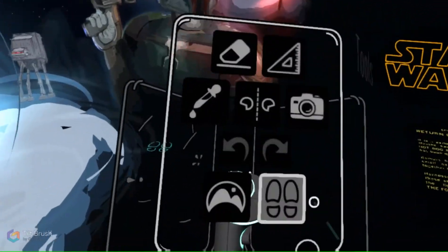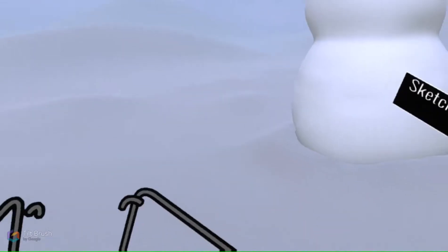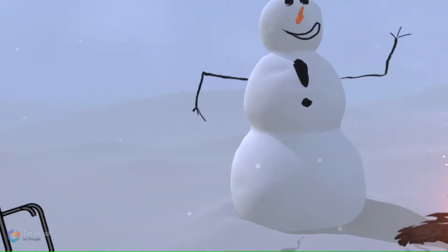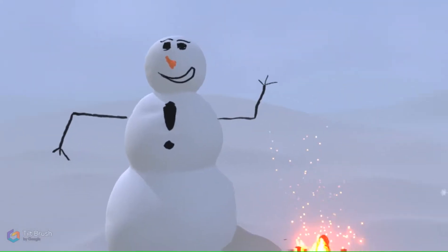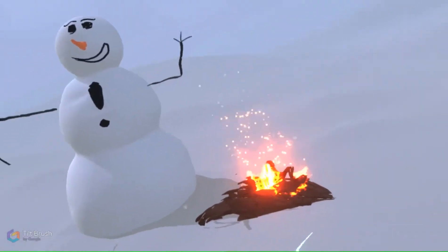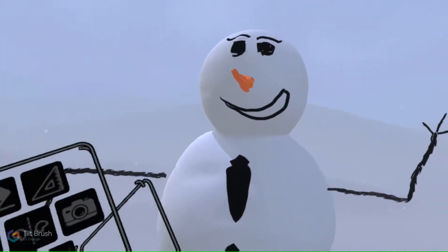Now let's do one that I put together real quick yesterday. Google lets you start with three blank snowballs like a snowman - no fireplace, nothing on him. I spent about 15 minutes yesterday learning how to use this and added the fire, the logs, the arms, the face and all that. Now let's go ahead and add him a tongue. I'm moving in this world, going to choose red for the color, choose the type of brush I want - a pinch marker - and choose the size of the brush, pretty small.